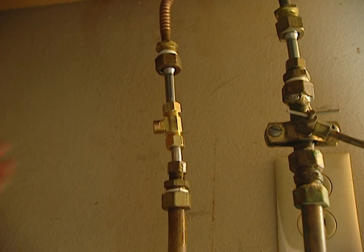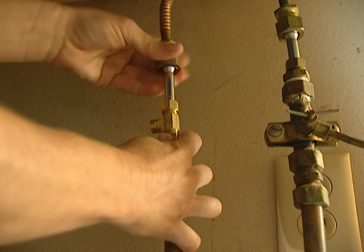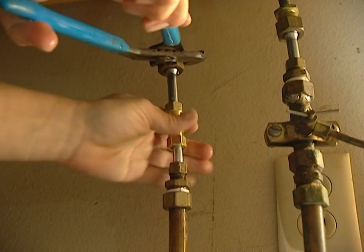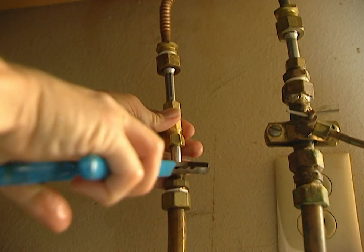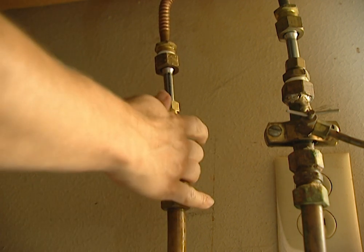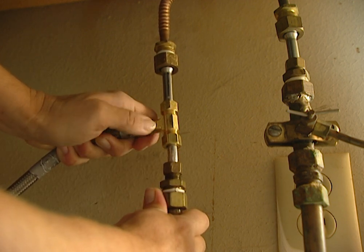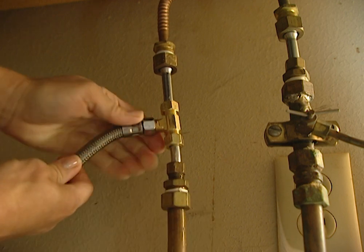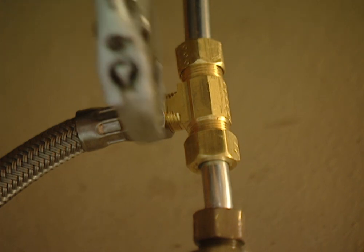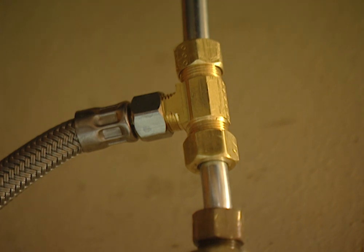Also tighten the bottom one. Make sure that your T is facing your water line before you tighten these all the way up. Again, I'm going to use the channel locks just to make sure this is good and tight — and then the bottom one too. Now our water line can be attached. Make sure that you tighten your water line up really good, and then we can work on our drain pipes.